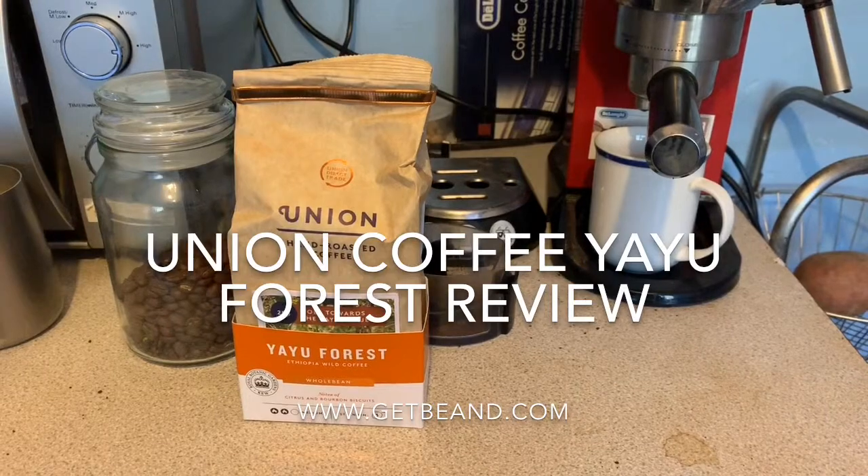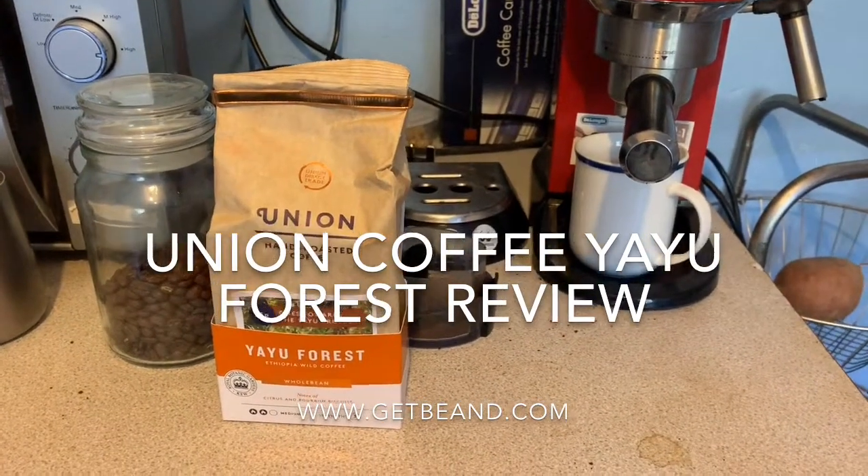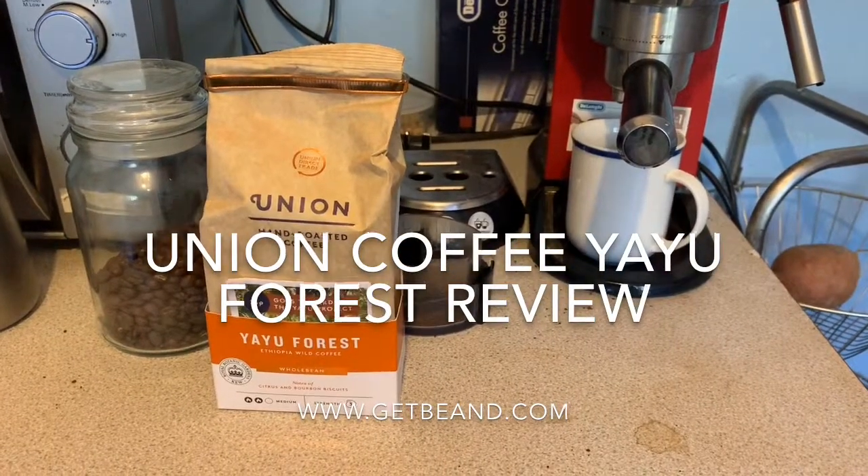The particular coffee shop I was working in was using Union beans, so I was trained using their beans and their machinery.